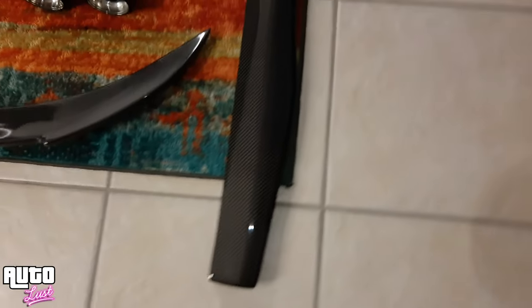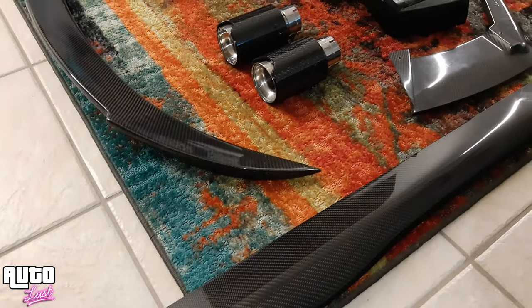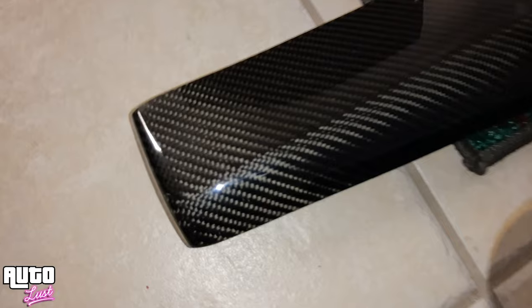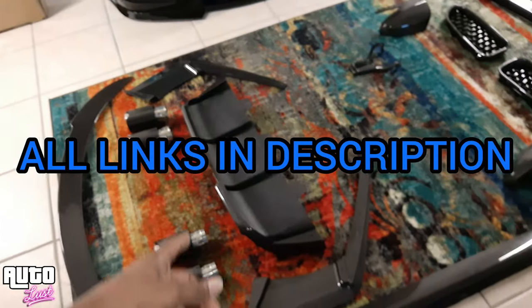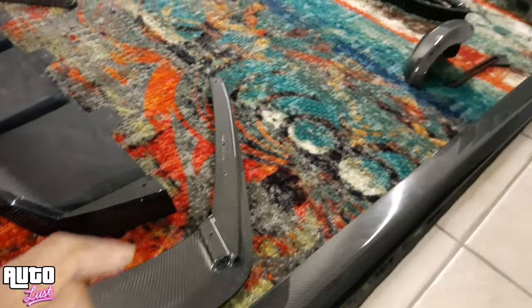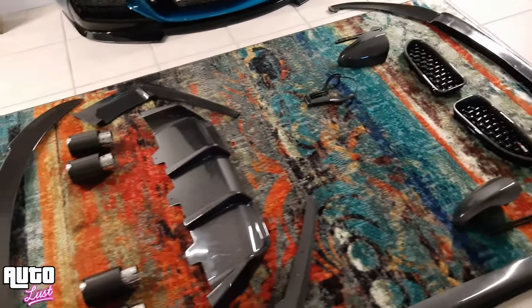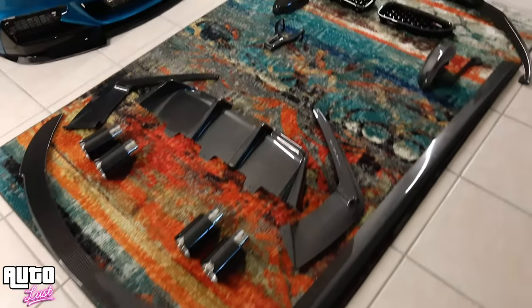Then we have these beautiful side skirts or rockers. I only took one out because they wrapped these things so tight you'd swear it was a gold bar in there. Let me give you the rundown on the quality — if you can find a flaw, you let me know. The links I'm going to give you guys are a lot cheaper than the carbon fiber you've probably been finding. I do a lot of Amazon and eBay searching, and this carbon fiber kit is gorgeous.